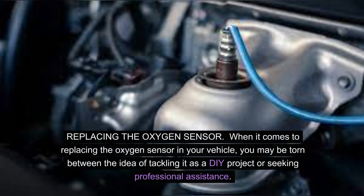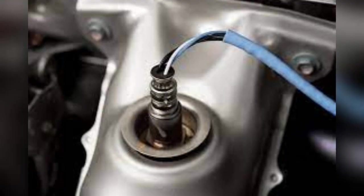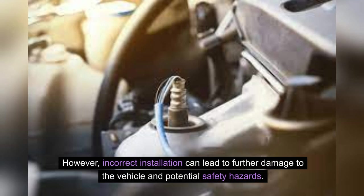When it comes to replacing the oxygen sensor in your vehicle, you may be torn between tackling it as a DIY project or seeking professional assistance. Each approach has its pros and cons and it's important to weigh them carefully. Taking the DIY route can be a cost-effective solution for those with experience working on cars, allowing for a sense of accomplishment and the flexibility to choose parts and schedule the repair at your convenience. However, incorrect installation can lead to further damage to the vehicle and potential safety hazards.